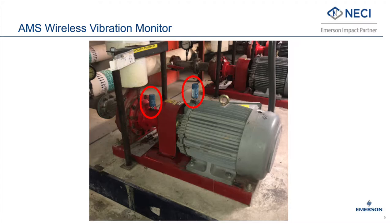AMS Wireless Vibration Monitor enables you to monitor and receive alerts about the health of your assets, allowing you to make equipment maintenance decisions proactively before a failure occurs, reducing unplanned downtime and maintenance costs.